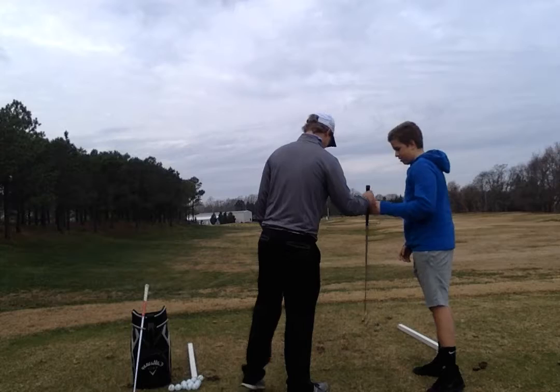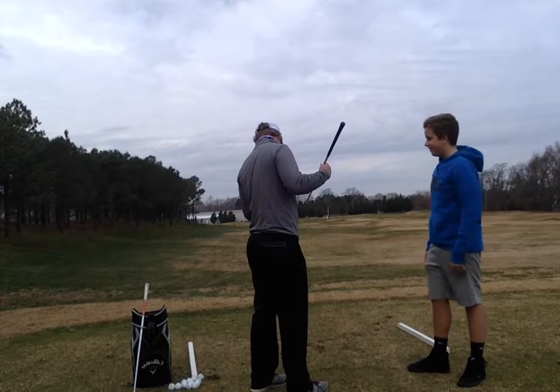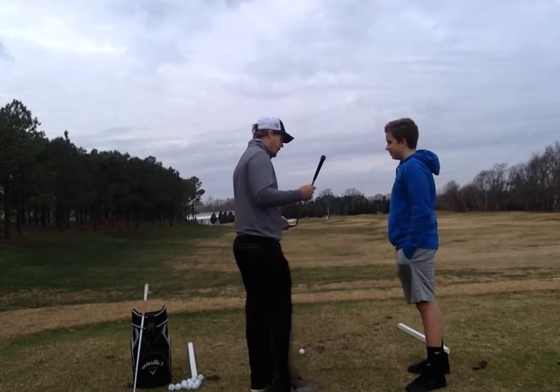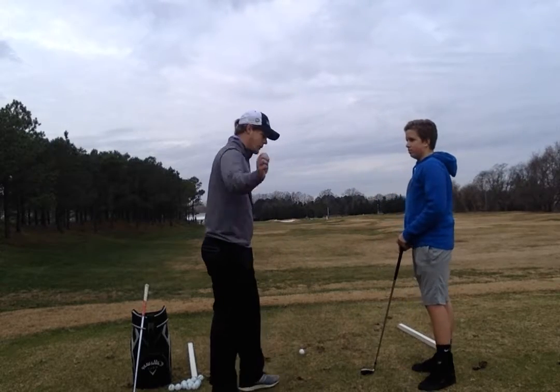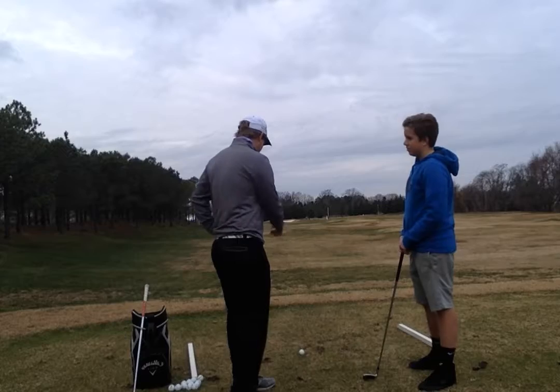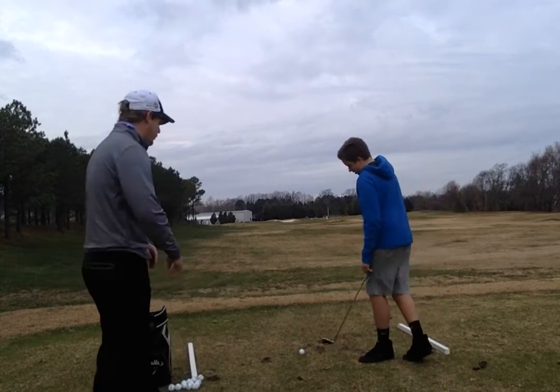Let me see the impact tape here real quick. Looks like your centeredness of contact was great. Your swing path has been perfect. You've been right on plane the whole time through. Let's see if we can't get a few more good swings here to close out this lesson.